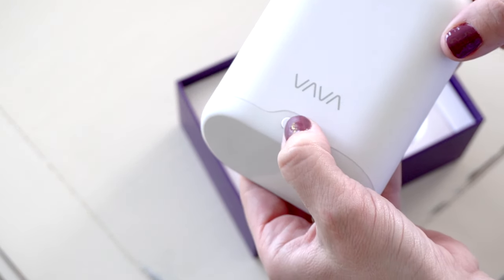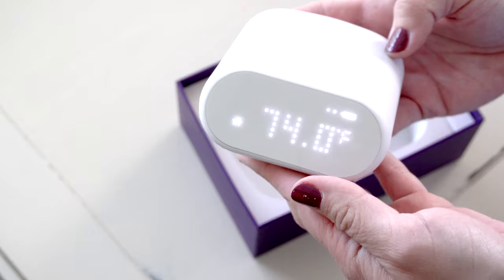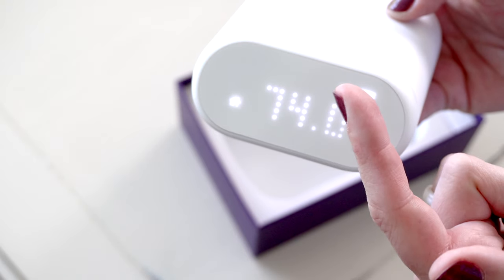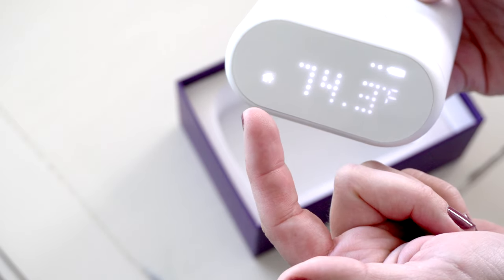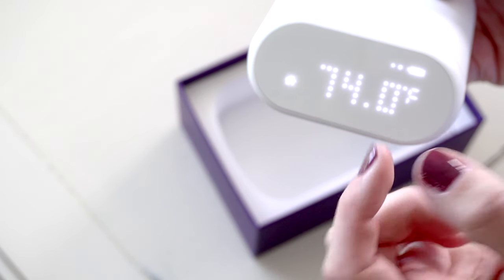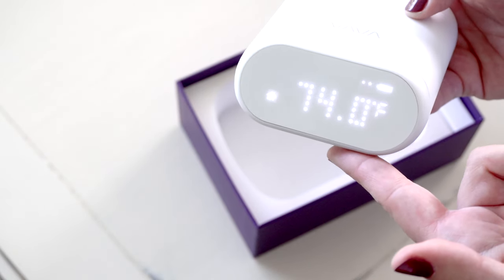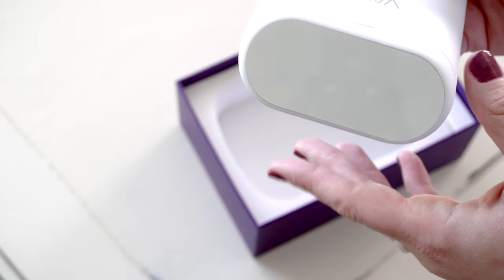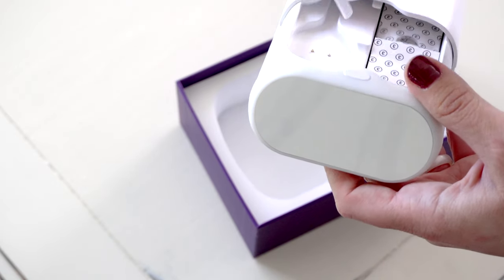To turn the unit on, you're just going to press and hold this power button here. You can see that it's lit up — currently it is saying that it is 74 degrees. You can see the battery indicator up here with two bars charged, and you have this home button over here. The house represents the ambient temperature mode. If you have this attached to yourself or your child, there would be a heart representing the body temperature mode. After you turn on the storage box, once you remove the patch, it will automatically pair to the unit and it will flash three times when it's successfully paired.